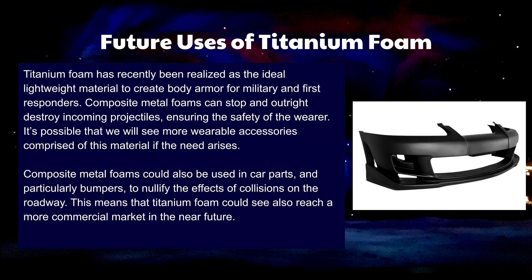In the future, we will likely see composite foams such as titanium foam as the primary materials in body armor for military and first responders. The goal in choosing a wearable material for this purpose is maximizing durability and minimizing weight, both of which are achieved by titanium foam. As the foam can stop or destroy a bullet, it makes sense that we would also see this used for car parts, and particularly bumpers, to nullify the effects of a roadway collision. For this reason, titanium foam may also appeal to the commercial market.